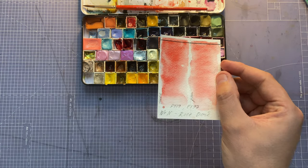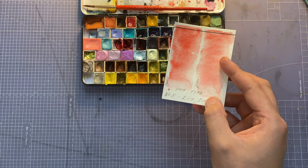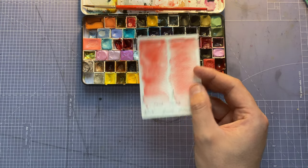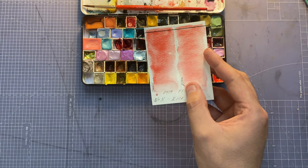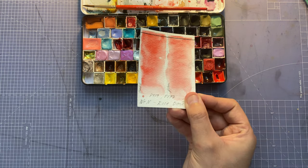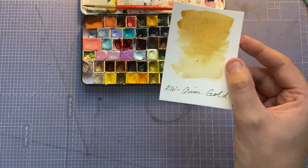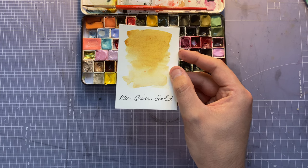The Winsor & Newton Rose Doré is used for blush as well — if it's a brighter blush on the cheeks it's very lovely. It's transparent so if you do a light wash over the cheeks it just brings them to life and makes them peachy looking. Next color is a handmade watercolor by Quartz Creations.